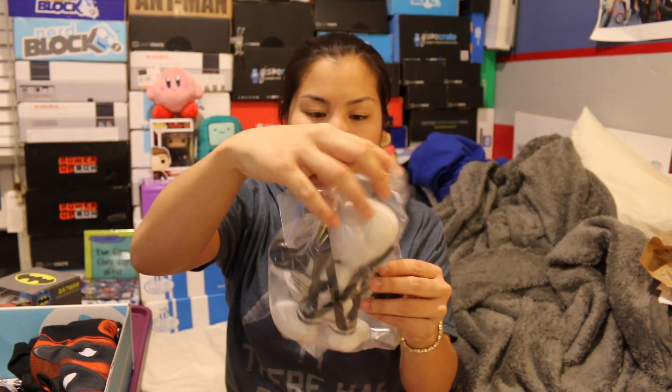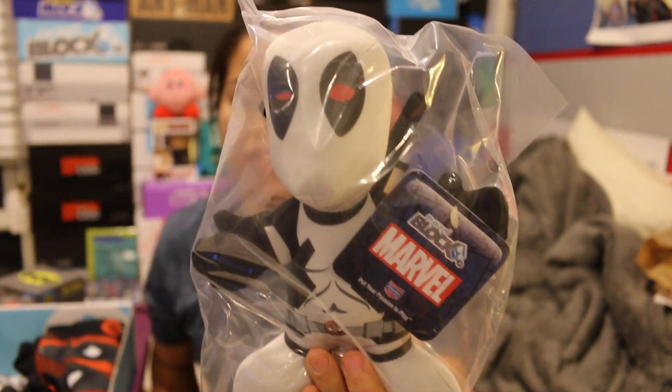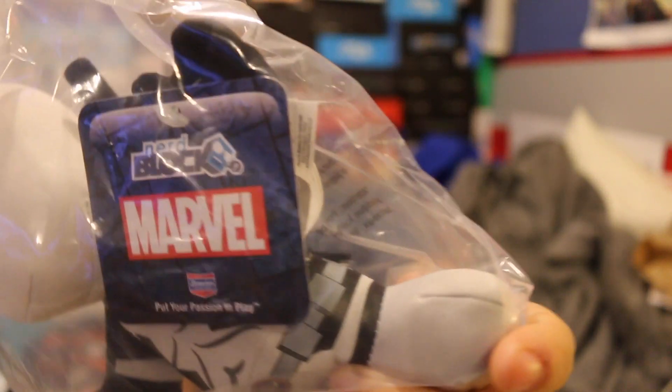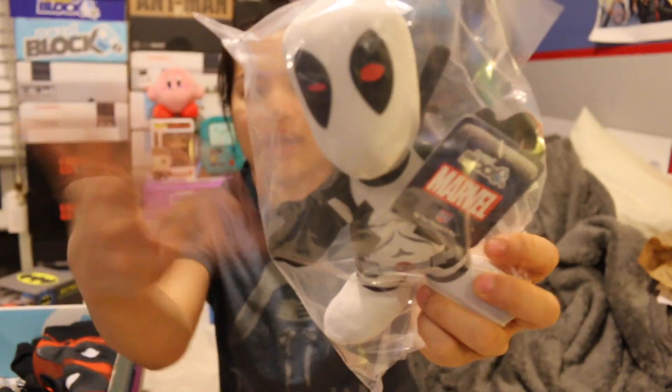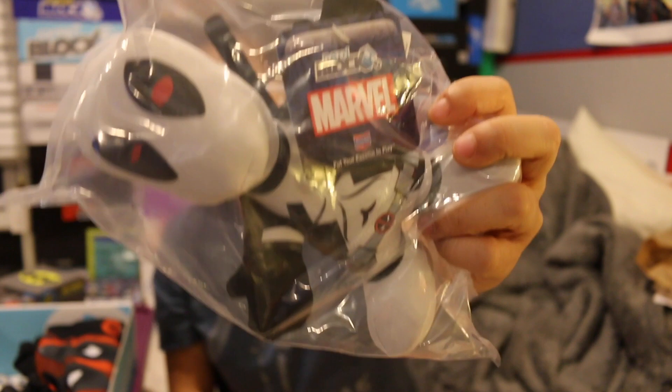The next item is a little Marvel and NerdBlock exclusive plushie. I always knock NerdBlock for this because they usually do exclusives that aren't legit — they're just things they make. But this is an actual NerdBlock and Marvel exclusive, so that's really cool. This is Deadpool and he's wearing white. Somebody told me about all the different types of Deadpool, but I don't really remember what they were.